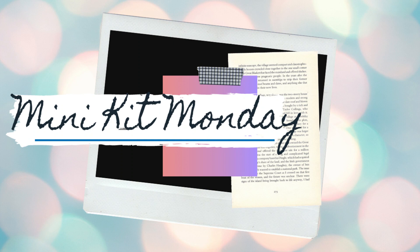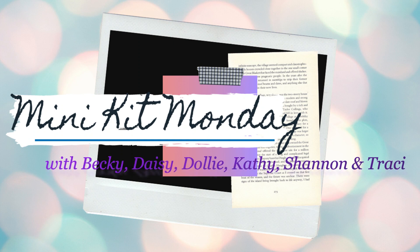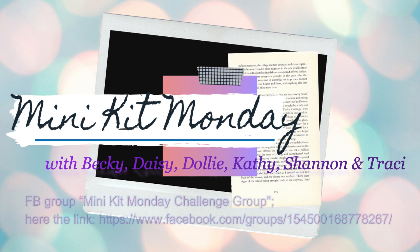This process video is for Minikit Monday with Becky, Daisy, Kathy, Shannon, Tracy, and myself. Just a small disclaimer: Becky is taking a temporary break and will be back next month. Tracy and Daisy are also taking breaks and plan on being back in May or June, but hopefully sooner. I will still have all the links to the Minikit Monday ladies' channels listed below, along with our Facebook group, because we would like you to play along.